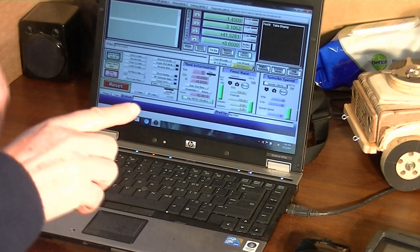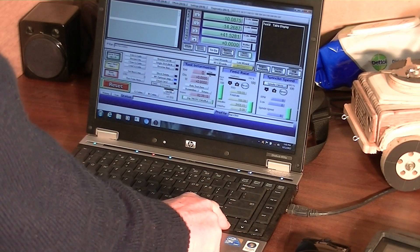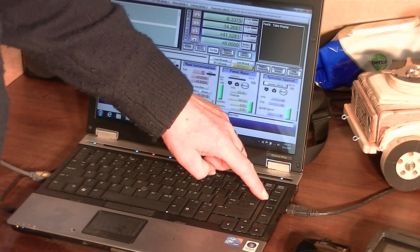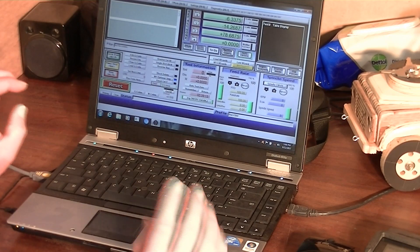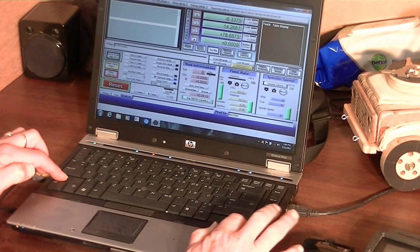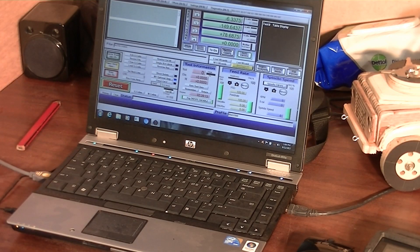I want to show you how to jog the machine around with the keyboard. It's very simple — you just press the up/down and left/right arrow keys. So that's X plus/minus, and the other axis is Y. To operate the Z, it's page up and page down — it's as simple as that. At the moment it's running at half jog speed. If you want to run at full jog speed, you press shift and then the arrow key, and it runs at full jog speed. I'll just jog it over to the machine home position.